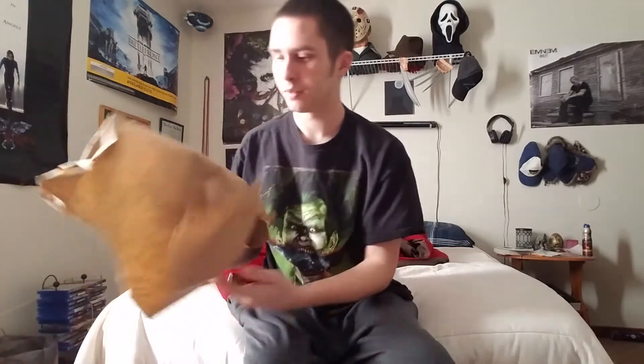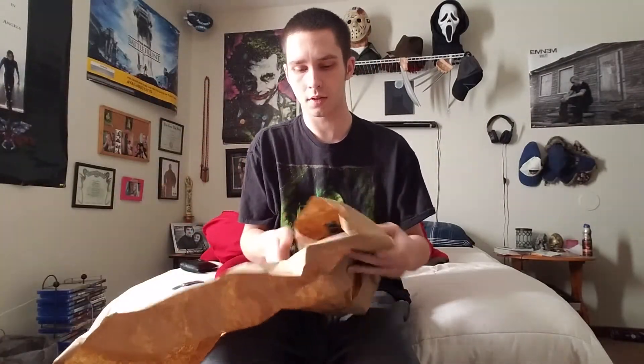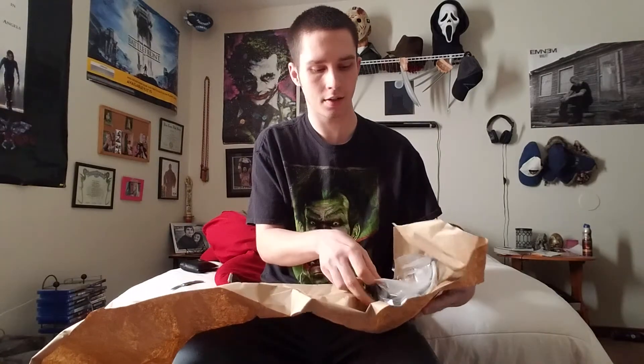It's from the movie Hush directed by Mike Flanagan. It's on Netflix. It's a really good thriller and I just fell in love with the mask. So I ordered one and less than two weeks later it arrived.